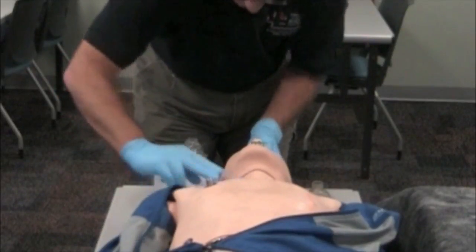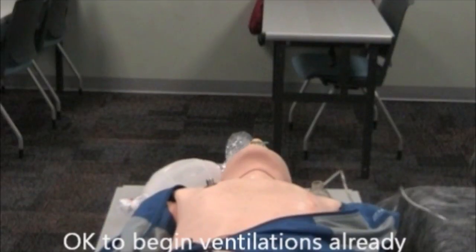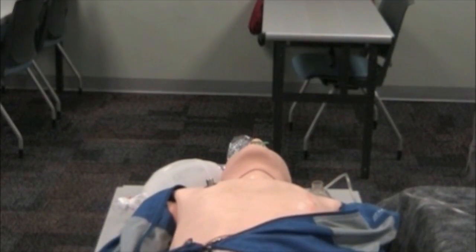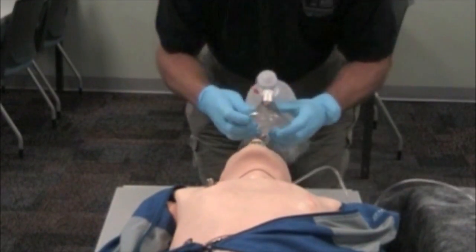At this point, I will hook my oxygen tubing up to my oxygen cylinder and turn the oxygen on to 15 liters per minute.